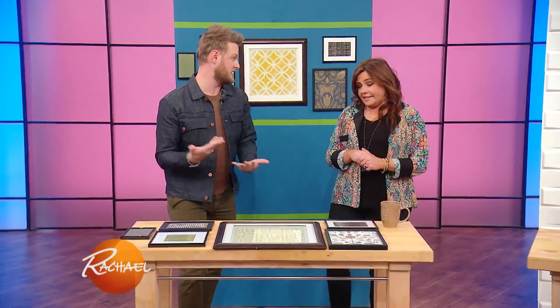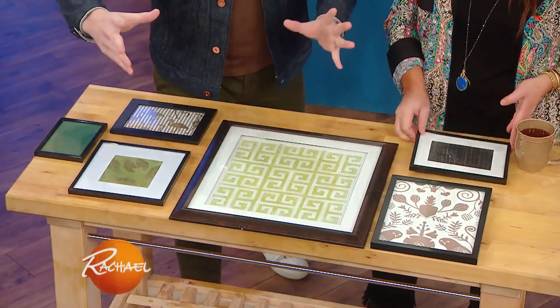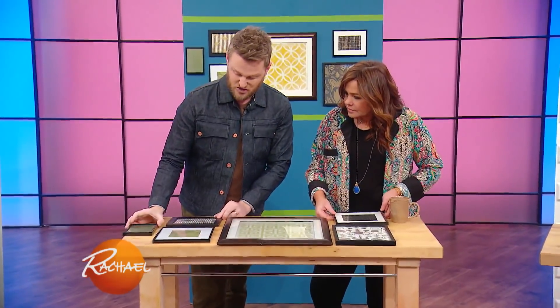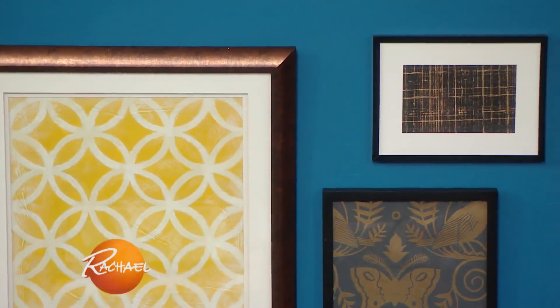This keeps it nice and organized and keeps you focused. Another good tip is to lay it out on the ground first or on a table. If you have large pieces, I actually like to trace them out on paper, cut it out and put it up on the wall. I also like to make sure I measure the space in between, because you want it to be cohesive. If you've got big gaps over here, it gets detached and throws the whole thing off.